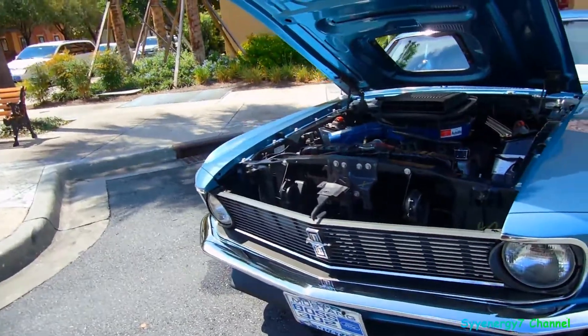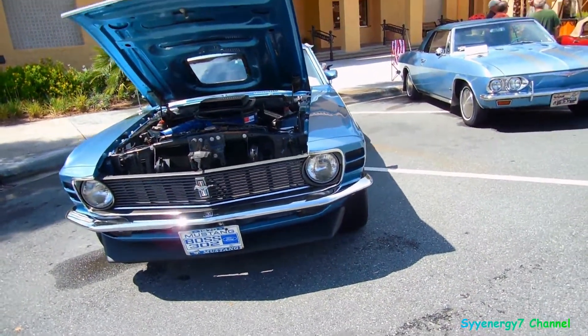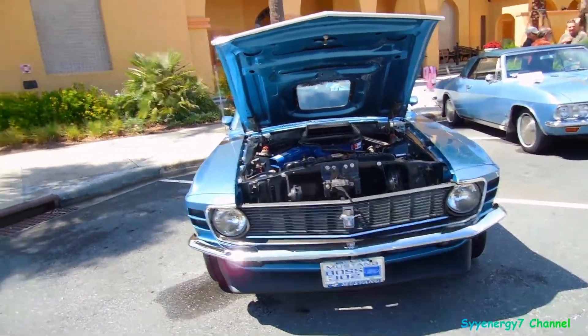69 and 70 are both my favorite years on Mustangs. Probably everybody else's too.